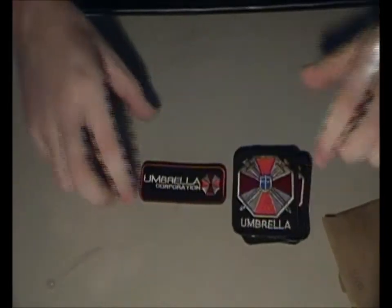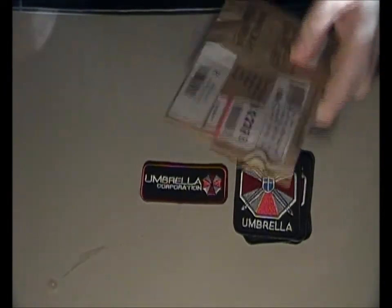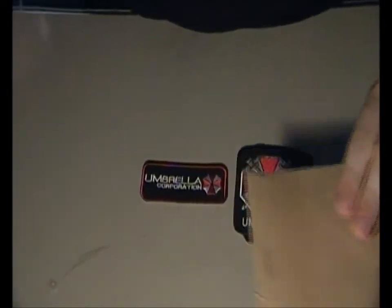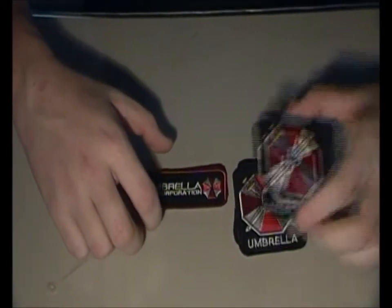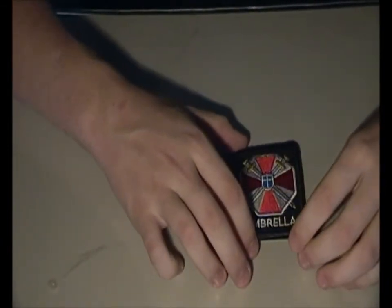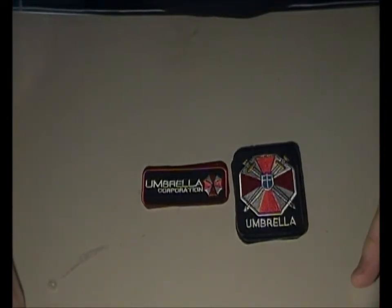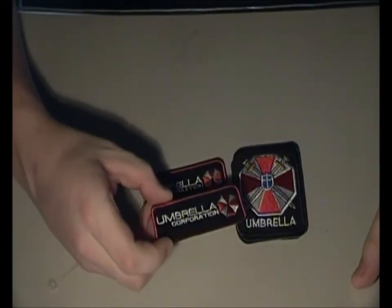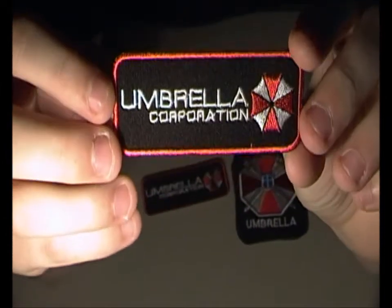We got Resident Evil Umbrella Corporation patches. As you can see, they come in a little package like this. I bought four of them. You can put them on your shoulder or somewhere like that, or on your chest.